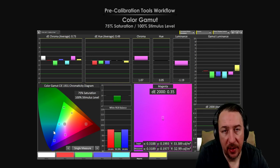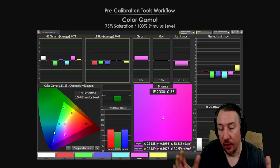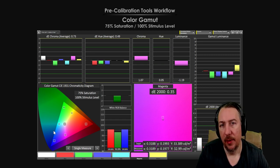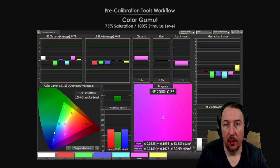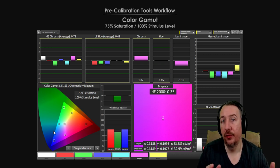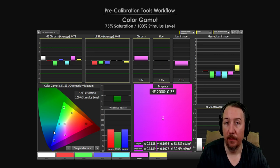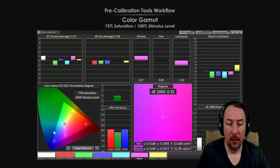Hey, what's up everyone, it's me, Mr. 4K Upscaler. In this video I want to talk about this one recurring question that people ask me all the time when it comes to televisions, projectors, monitors — any panel you can think of, including projectors: calibration. What do I think about calibration, am I open for discussion, and what are my views?